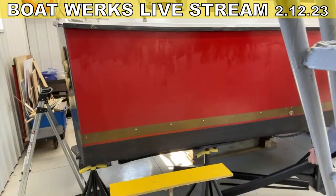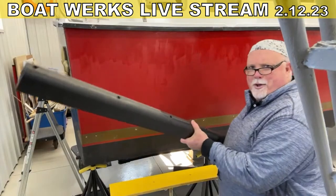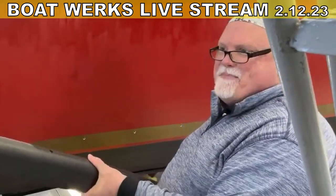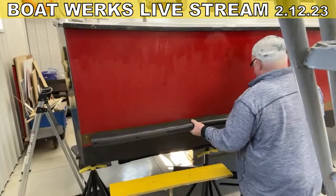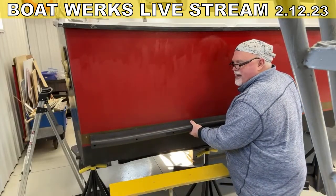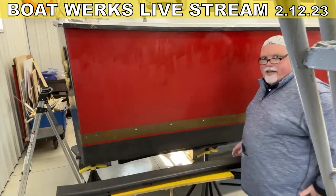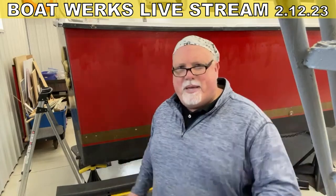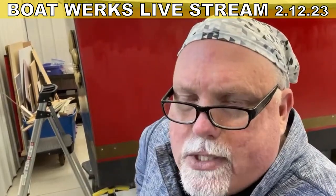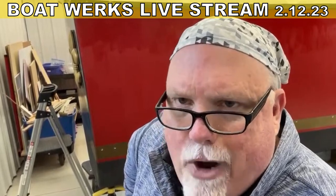We're going to replace the teak rub rails with this. Look at this monstrosity — is that sexy or what? That's a big piece of rubber. It is a piece of what's called Duramax D-section rubber fender.